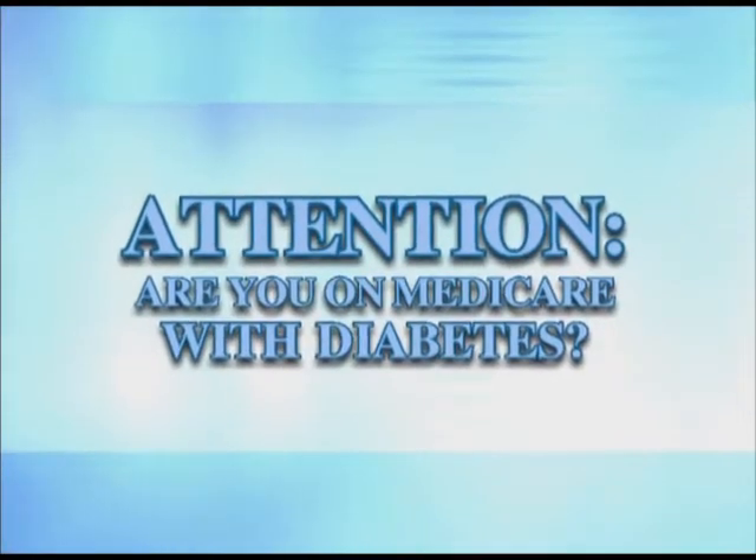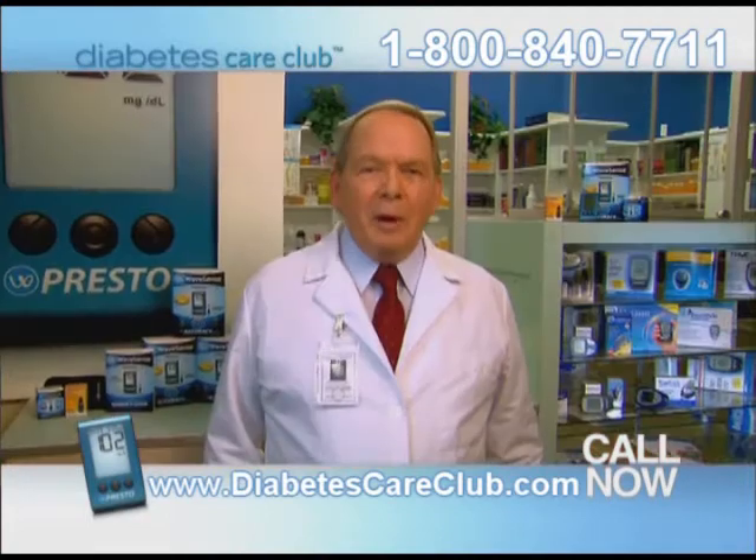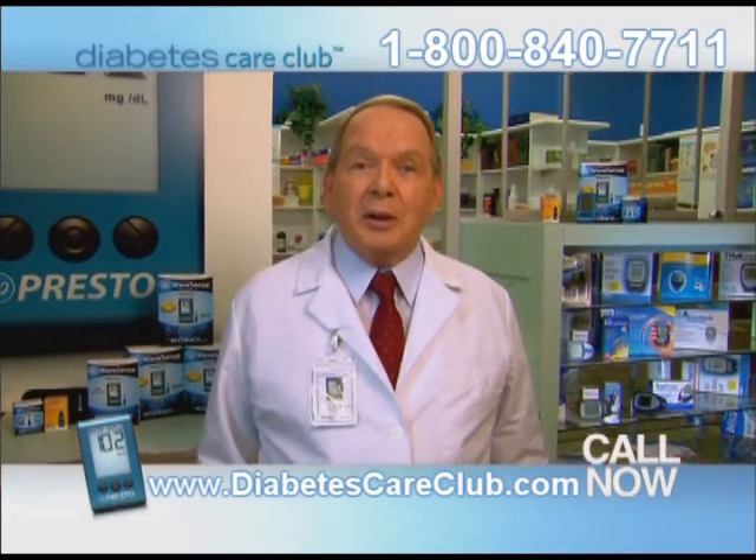Attention: if you're on Medicare with diabetes, you may be eligible for an upgraded meter. Results from testing my blood glucose were often wrong. I'd have to code my meter. If you're on Medicare with diabetes, then you need to know about the newest methods in checking your blood glucose.